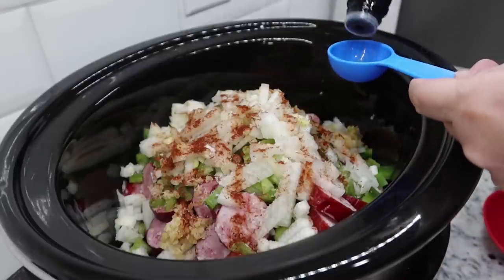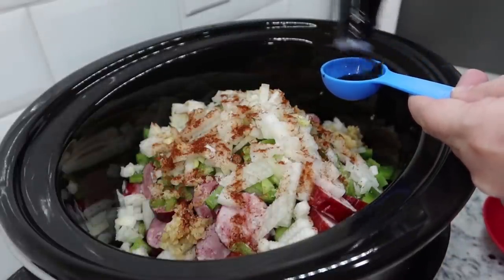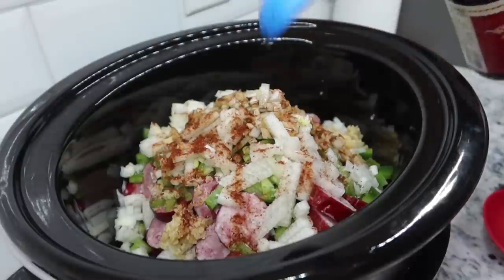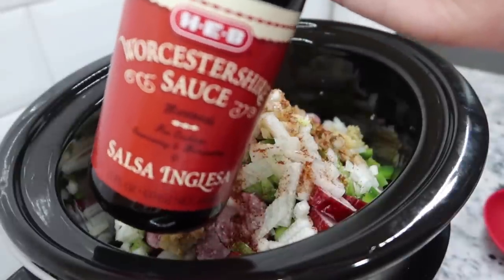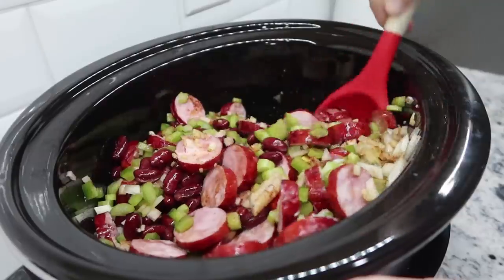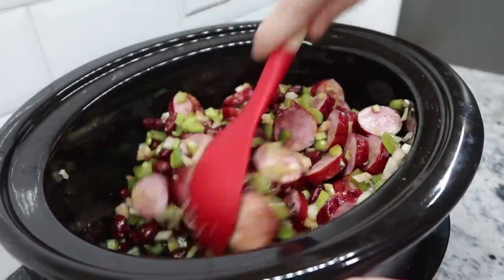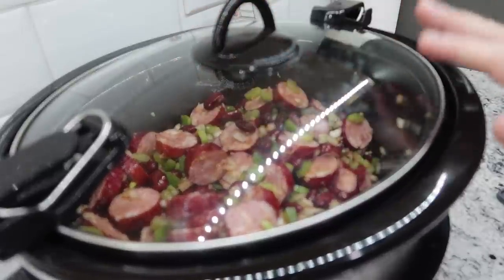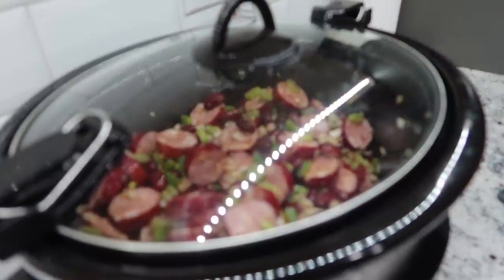Last thing going in the crockpot is about a tablespoon of Worcestershire sauce — I call it W sauce. Stir all of this up to get the seasonings covering everything. Getting the lid on, set to high for four hours. Once it's been about three and a half hours, I'll get back in the kitchen and prep everything else we're having with dinner.